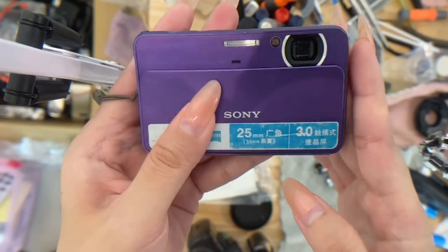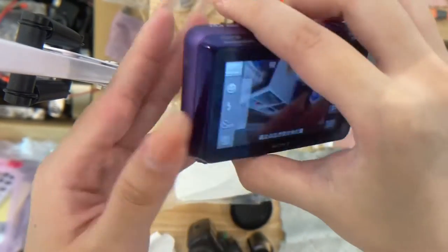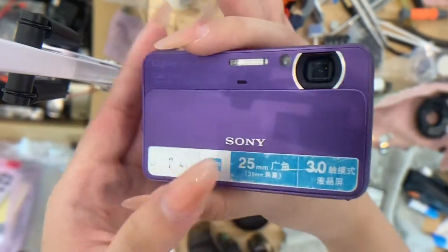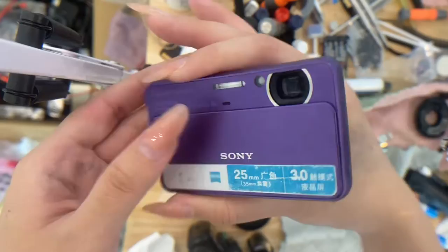This is the Sony 7 shot T99 and this is the overall condition of the camera. To turn on the camera, just slide this door down and it's on.